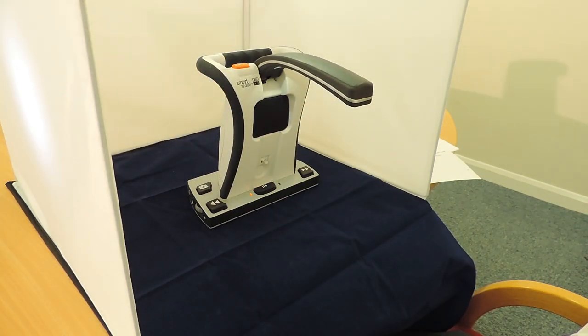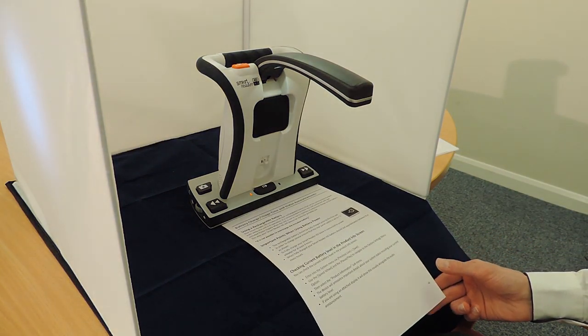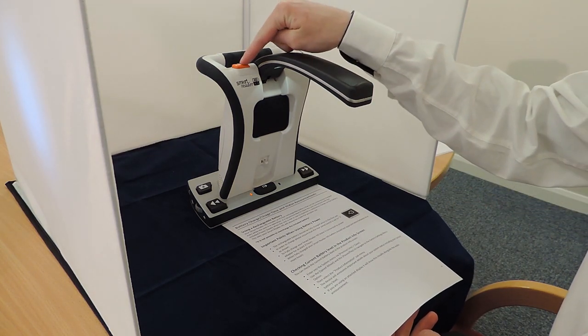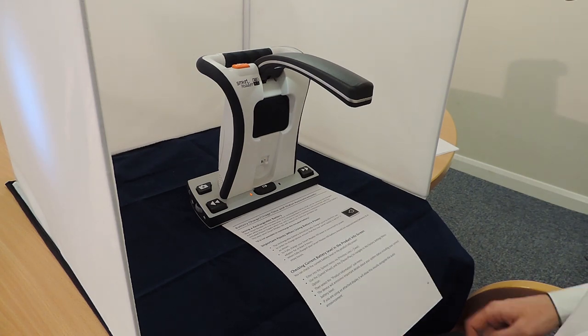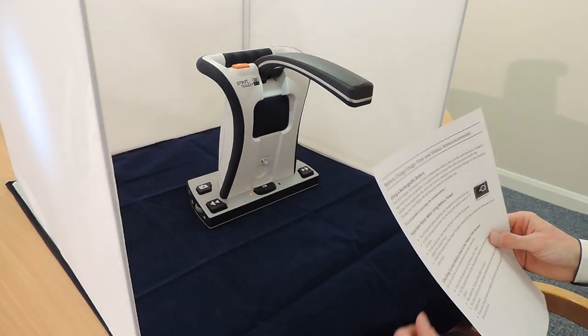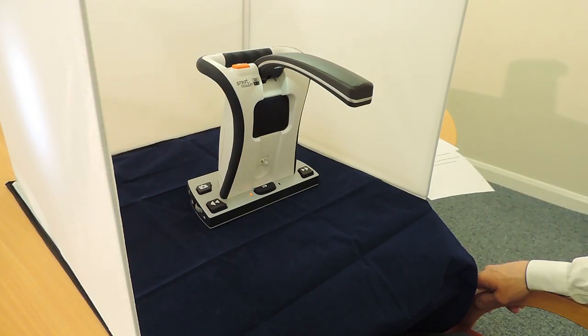To begin, place your document to be scanned underneath the camera. It doesn't matter the orientation of the document, as the Smart Reader will automatically adjust. You can press either one of the capture buttons located on the top of the Smart Reader to perform an OCR scan. Tap again to return to home, ready to scan the next page. The document I placed under the camera was a section of the user guide referencing the battery, and using the OCR technology, this has now been read back to me quickly and accurately.